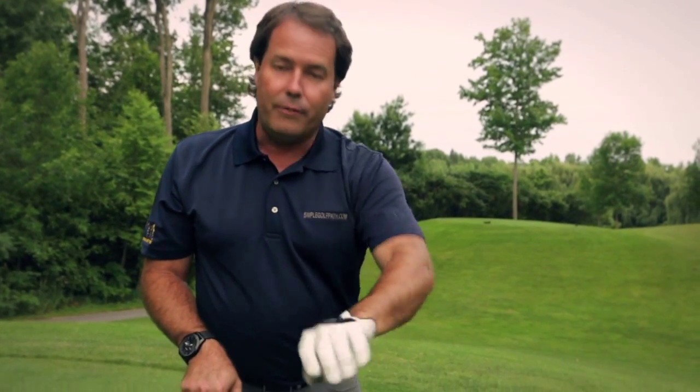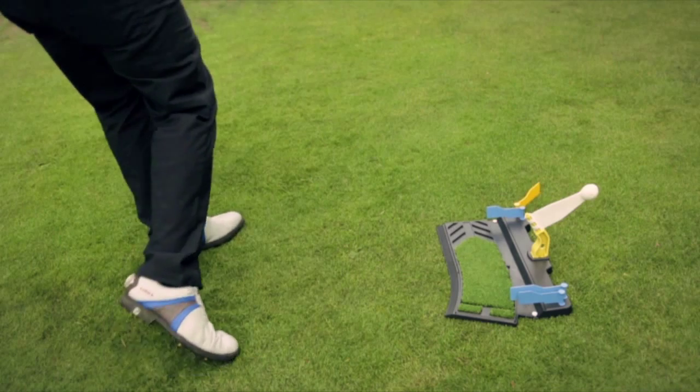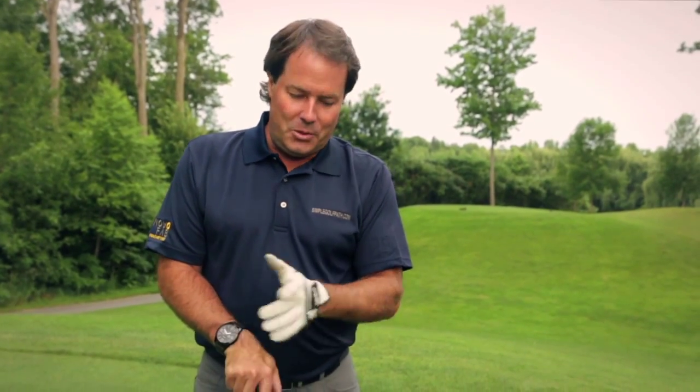The great thing about the Simple Golf Path is that you can also hit balls on the driving range. Take the artificial ball out of the way, put real golf balls in, and see immediate results in the sky. I'll prepare more golf tips for you as you get used to using your Simple Golf Path.